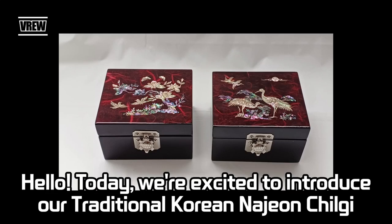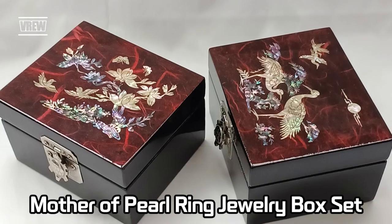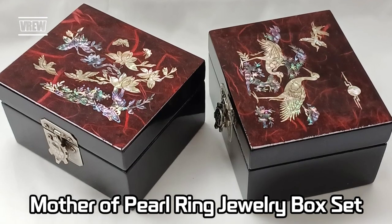Hello, today we're excited to introduce our traditional Korean Nejean children's Mother of Pearl Ring Jewelry Box Set.